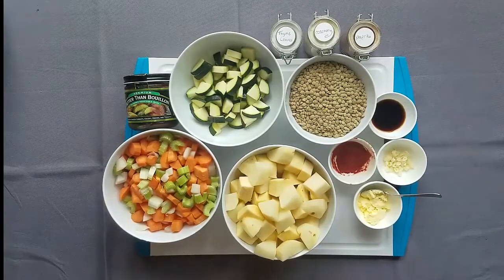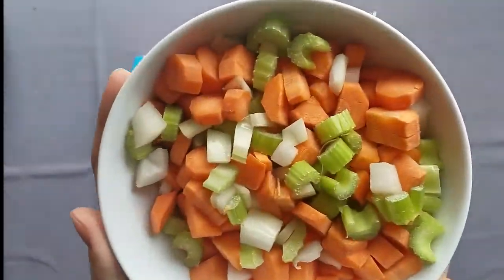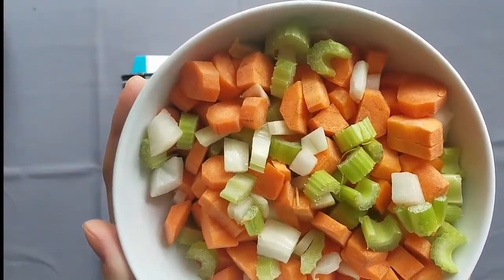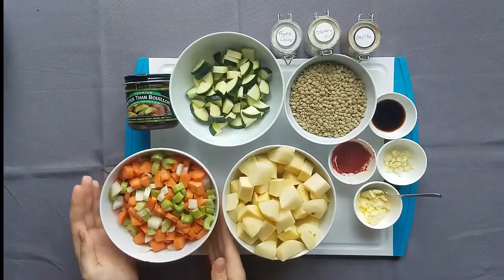For this recipe, we're going to start with what is called a mirepoix. This is simply a mix of chopped onion, celery, and carrot. I have about two carrots here, two stalks of celery, and one medium chopped onion.